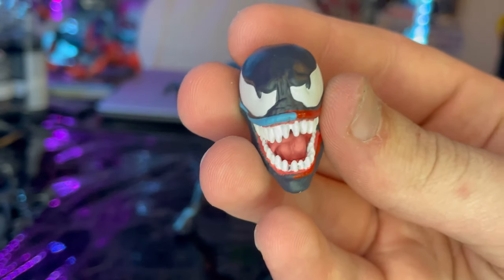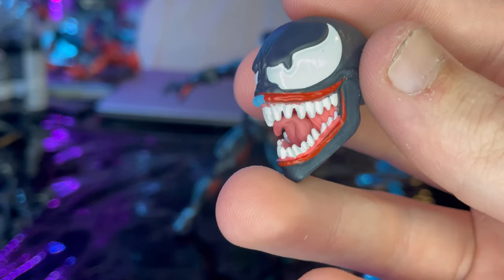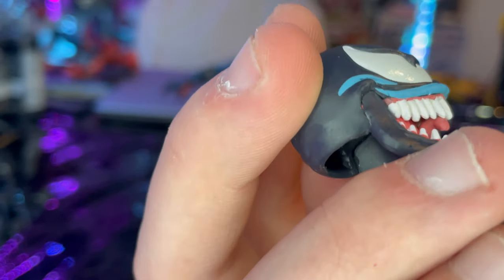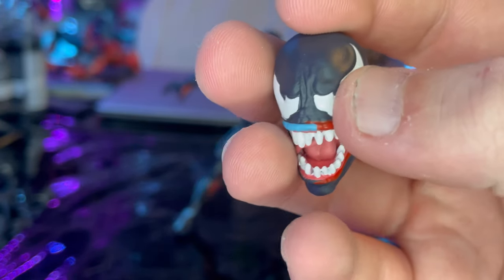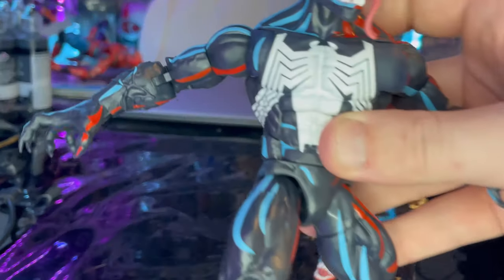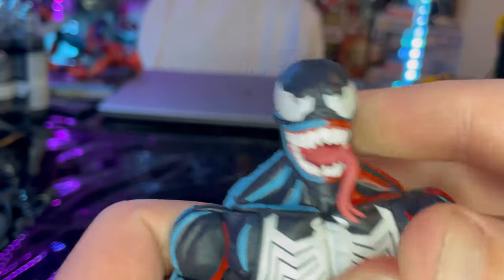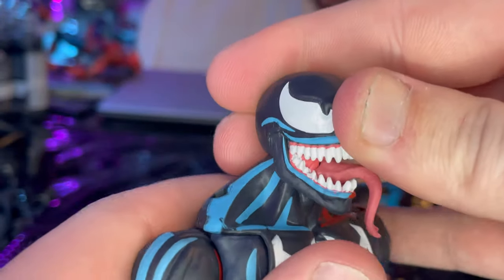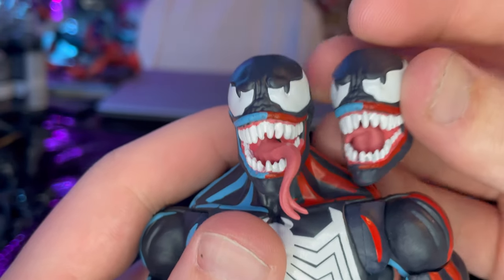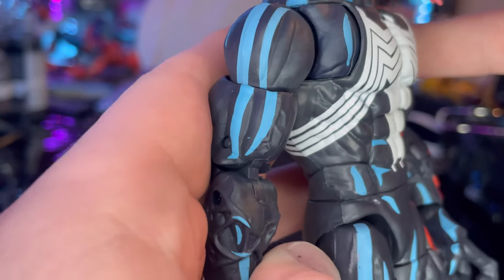Then we get the extra head sculpt where he doesn't have the tongue out, but you can see it's all curled up in his mouth. You get the red shade effect on his left, the blue shade effect on his right, the nice white teeth with the gums, and the white eyes with pupils — this is an awesome head sculpt. The other head sculpt has his tongue out — basically the same sculpt but with the tongue actually out, kind of looking like a snake tongue because it splits right there.